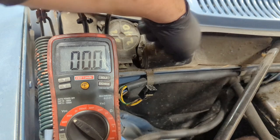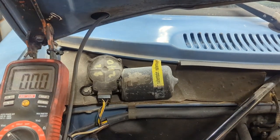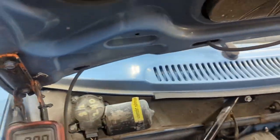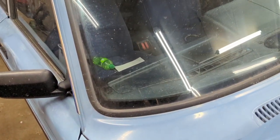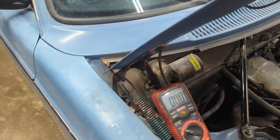That means this thing's probably junk — this is a junkyard motor too. The next step in this test is to check the grounds. I literally just tapped the motor and now they're working — you guys probably can't see it. So it might have been the ground this whole time, which is really nice. I'm going to take it off and see if I can't find the ground and clean it up. I'm going to turn it off before I kill my wiper blades.